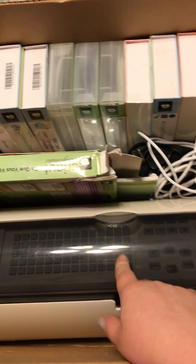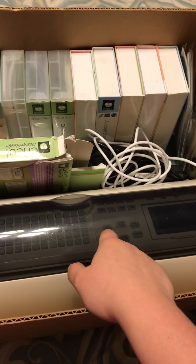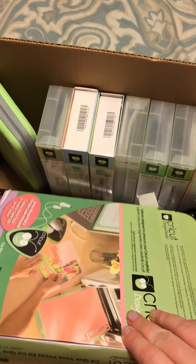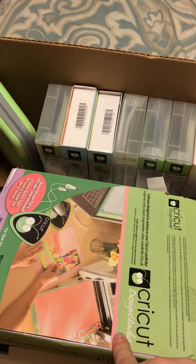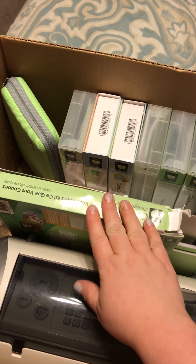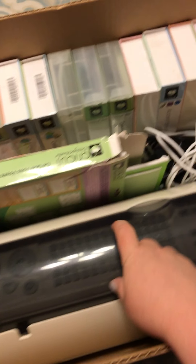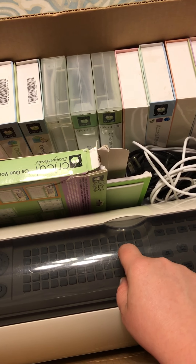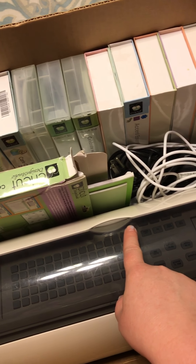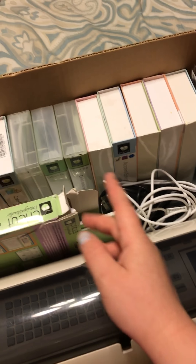So I got the Cricut Expression, which is an older version of the Cricut Explore. This one does not require a computer, but you can use a computer with it if you want to design on it — using the Design Studio software that comes with it, which I'd give my friend since I'm not interested in that. I already have the Explore. I mainly use the Expression for crops because the crop I go to doesn't have wifi, so this comes in handy — I can just plug a cartridge in and cut it.